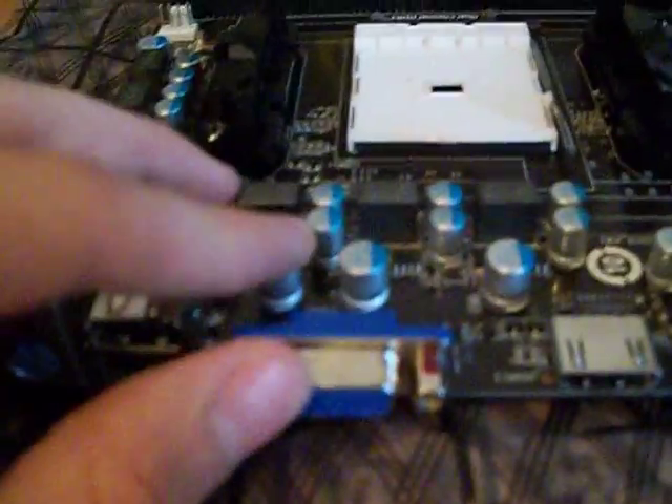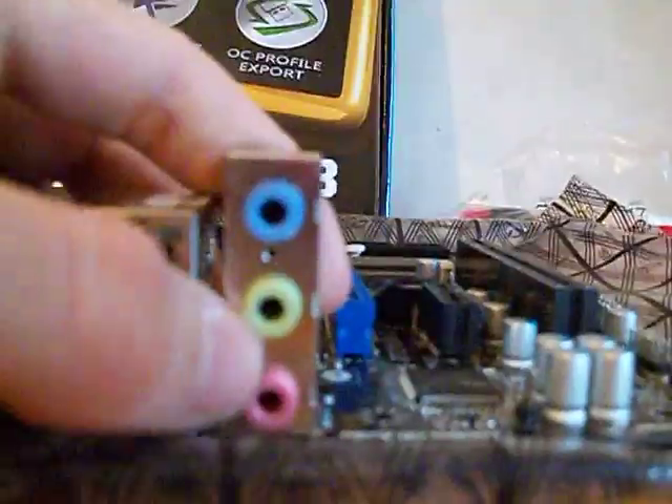Going through the onboard ports: you get keyboard and mouse, two USBs, VGA, HDMI, and Gigabit Ethernet — this is a Realtek LAN port doing 10 megabits, 100 megabits, and 1,000 megabits. You also get two more USBs and your audio jacks — I think that's input and that's output.